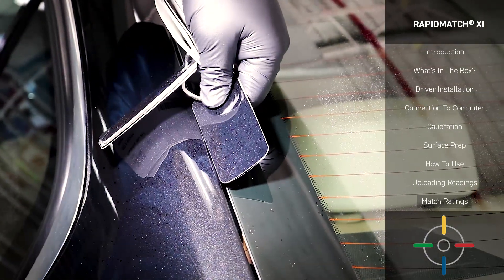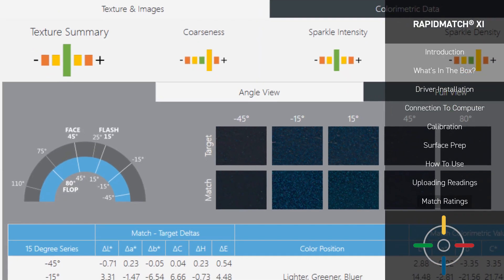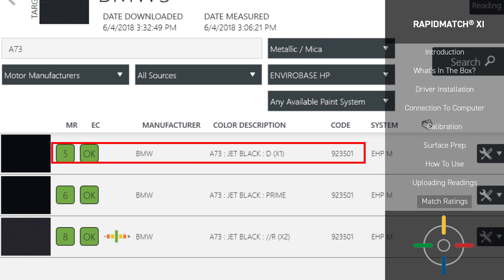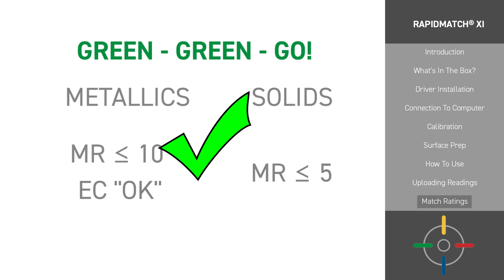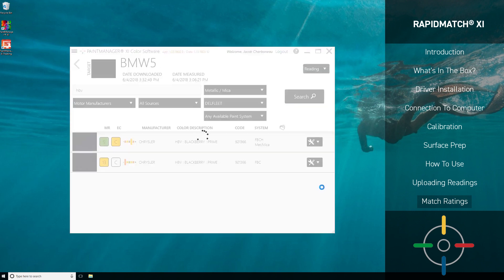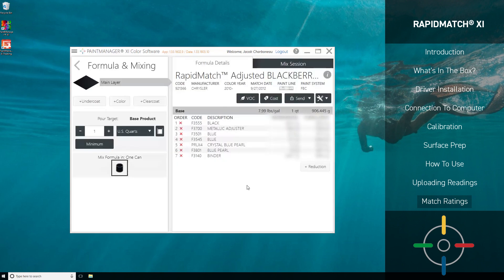If you have a chip deck, you can pull the colors out and hold them against the vehicle to gauge which one is a better match. If you don't have chips, you can reference the digital images to make a selection. And if there are no pictures available, you can mix a small sample to test the colors or simply select the highest item on the list. Remember, a match rating of 10 or less with an OK Effect Coarseness for metallics, or a match rating of 5 or less for solids, means you can blend with confidence. You can also adjust a match by selecting Adjust at the far right of the match information. The Paint Manager XI software will calculate the adjustment to move the color closer to the target. The adjustment option is available on match ratings over 10 for metallic and over 5 for solids.